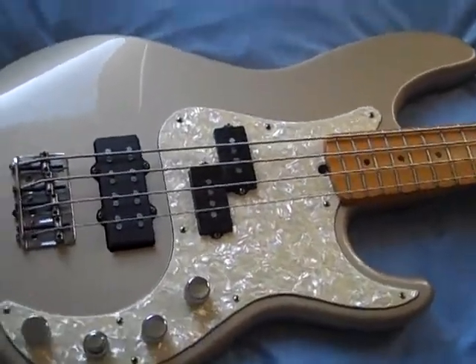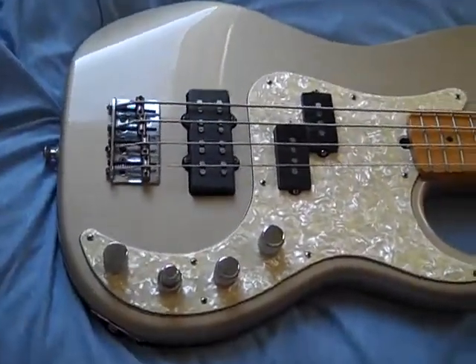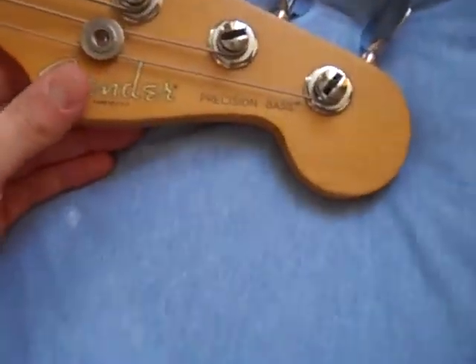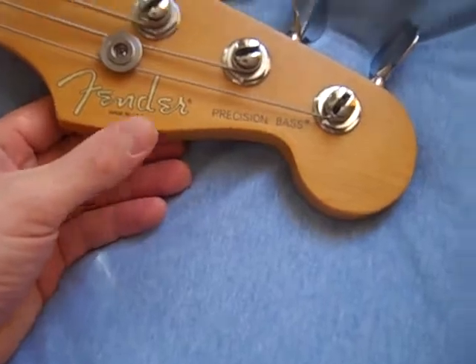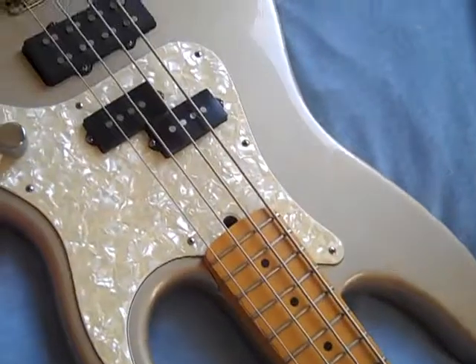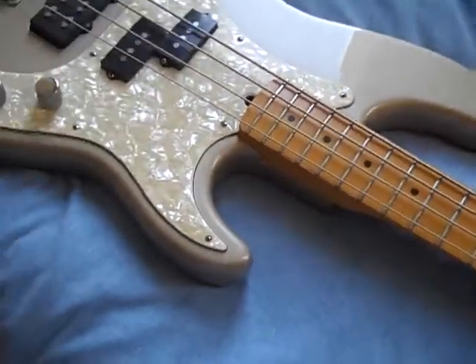I've been meaning to make this for about two years now, but finally got around to it. This is my Fender Precision Bass Deluxe USA, whatever the proper name for it is. It's from 1997, and this is what we're going to do a whole load of tests on, so we'll see how many different sounds you can make from this.